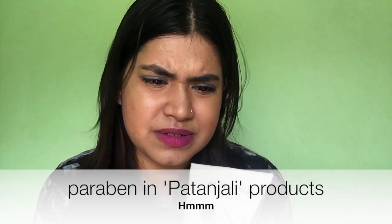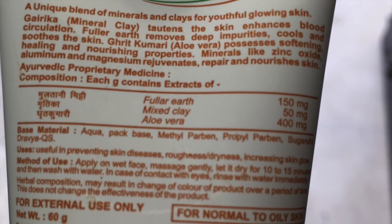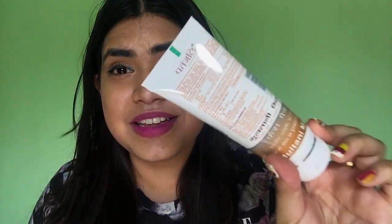So the base material is aqua, pack base, methyl paraben, propyl paraben. So yeah, Patanjali has paraben in it. There it goes for you — the so-called claim of being herbal, all natural, organic. Baba Ram Dev Ji clearly has paraben in the Multani Mitti pack.